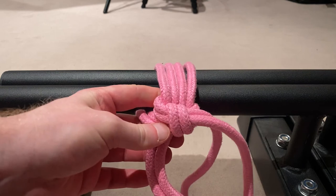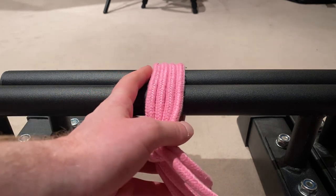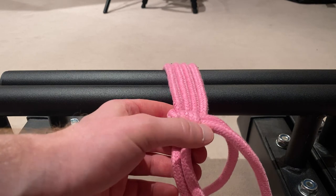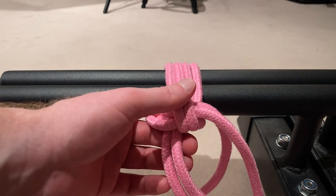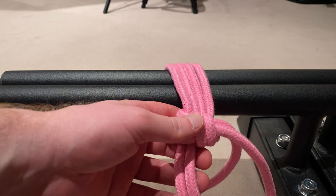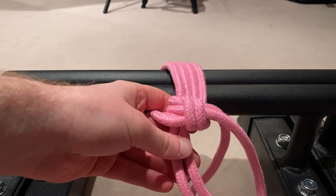So that sums it up. This is the Somerville Bowline, and actually I would say this is the most common single column tie that one uses because of its mentioned advantages. I hope this video helped you. If it did, please leave me a like and subscribe to my channel, and maybe click the notification bell. If you have any wish for content — specific knots or whatever — just let me know in the comments. Hope to see you in the next video. Bye.